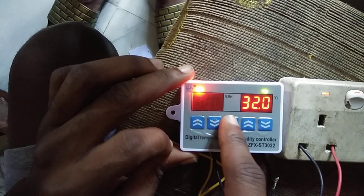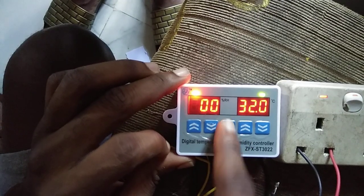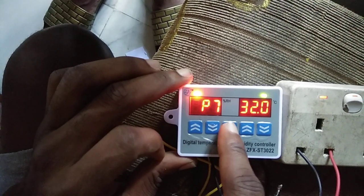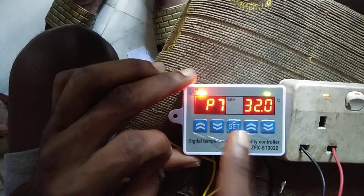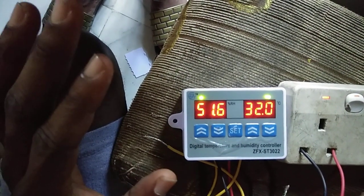Press set for the calibration — I'm leaving it at zero because I'm assuming my sensors are correct. Then P7 — I'll leave it at zero as well. I'll talk about P7 later in my next video. I'm done, so I'll leave it to save.